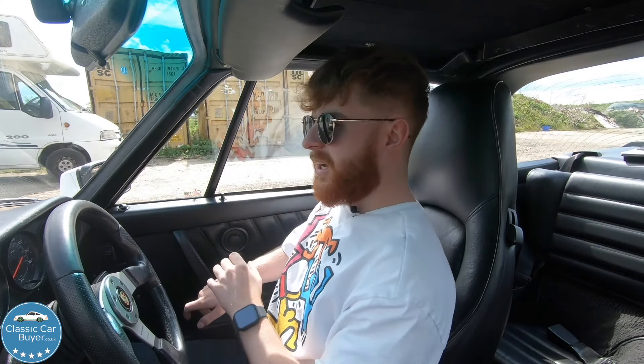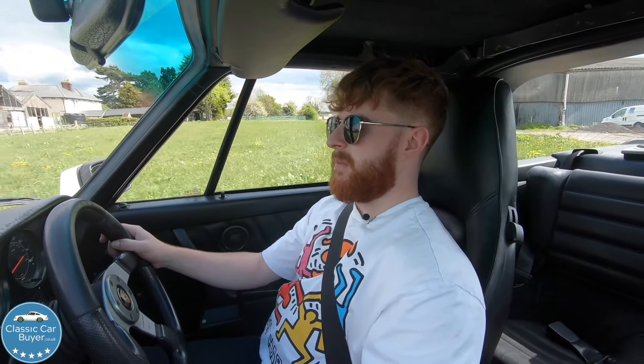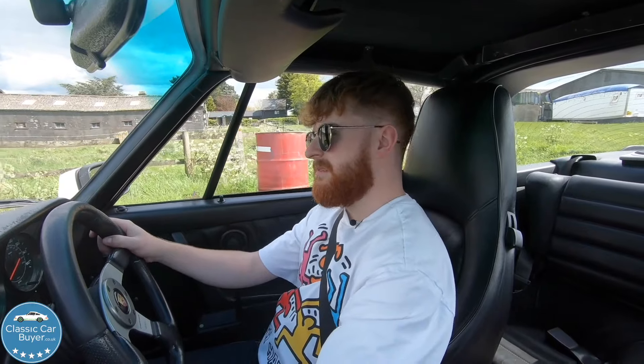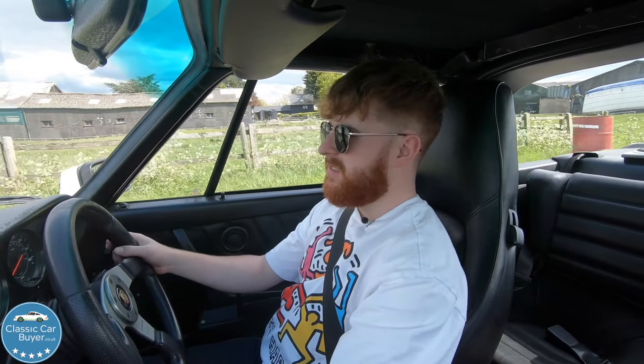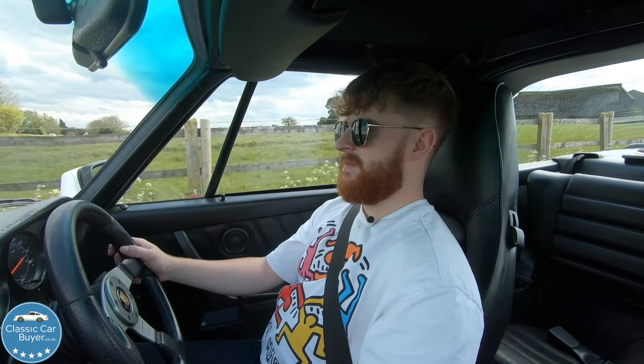The immobiliser in this car is very fiddly — you have to be patient with it. My initial impressions driving out of the farm: it's quite firm actually. The speed bumps aren't too bad. I'm also noticing there are a lot of trims that rattle and door cards that squeak — there are a lot of noises going on in here. The brakes feel not bad.